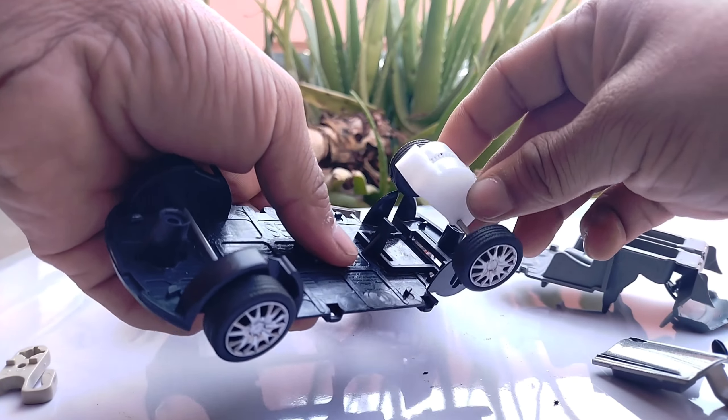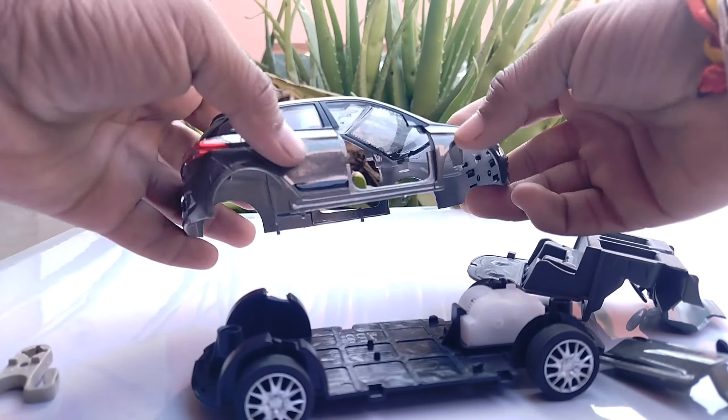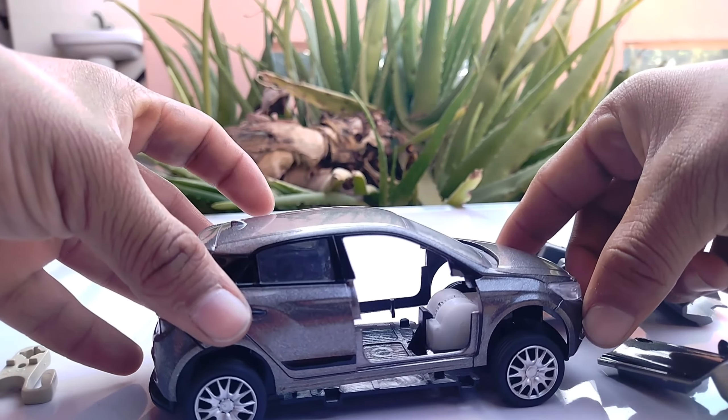Mira, I just wanted to see what's going on. I'm gonna go ahead and see how we're doing. Here are some of the things that I'm doing.